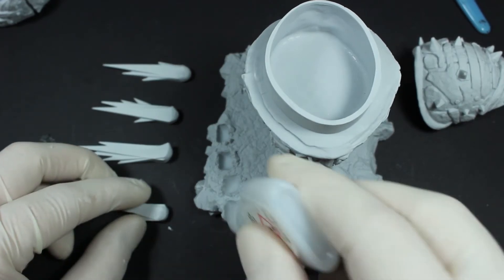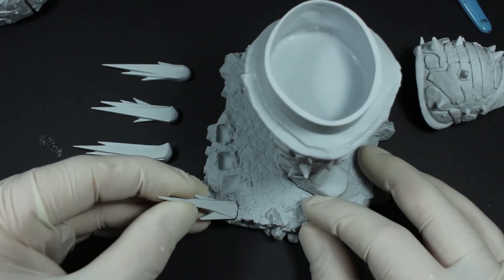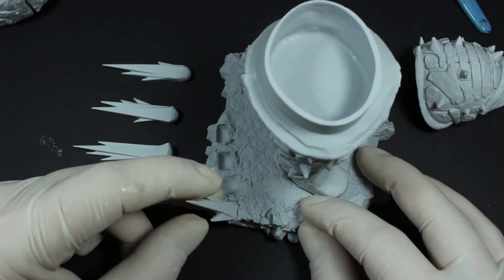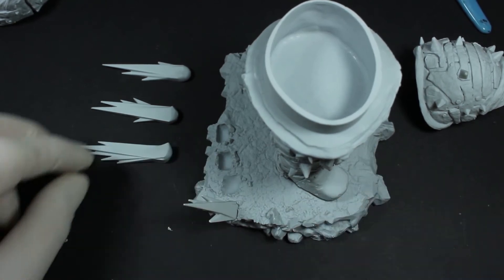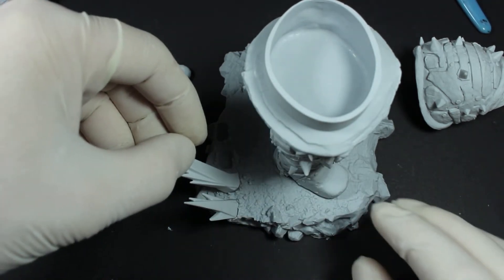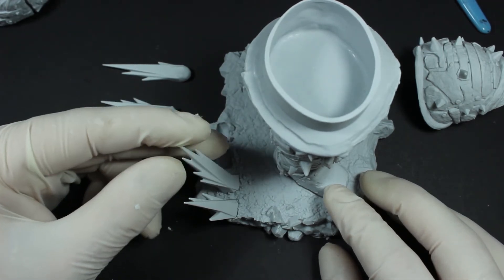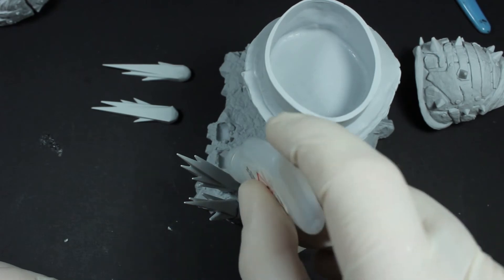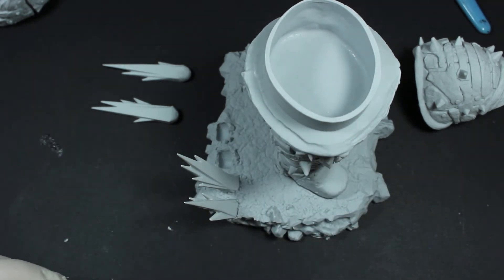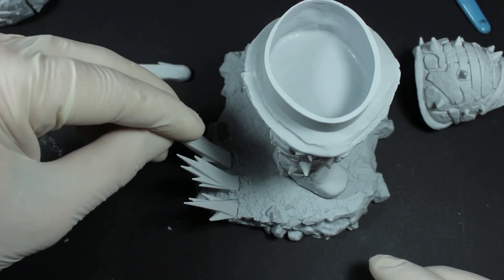Next up are the metal spikes on the base. If you pause the video and have a look at each spike, they're all very similar and they'll each only fit in one place. The order I've got them here is how they fit onto the base. Obviously beforehand, make sure you clean them up and make sure there are no mold lines or anything on them.